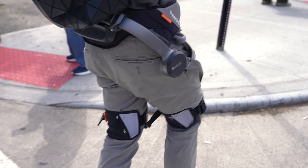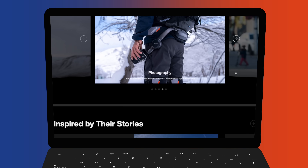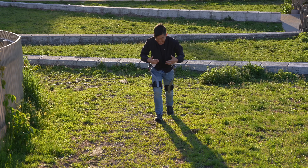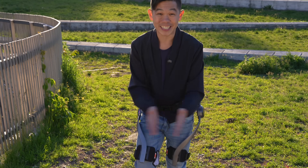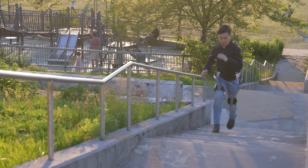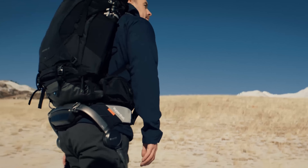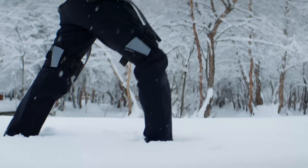Now that we've figured out how it works, let's talk about what it's for. If you peruse the Hypershell website, there's a lot of content showing users using it while hiking, and I can definitely see this is the perfect use case. Hikes while fun can be quite exhausting, and the steeper the climb, the more energy is required. But with Hypershell X, your load is easy — whether you're someone who lives an active lifestyle or needs a bit of mobility assistance. It makes long hikes more manageable, and you can increase your mileage even if you're carrying a lot of gear. And it's weatherproof, so it'll survive hikes in the desert or snow-capped mountains.